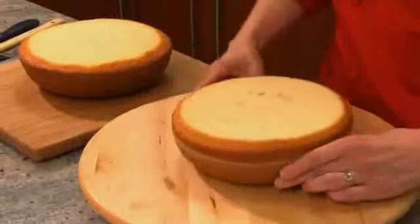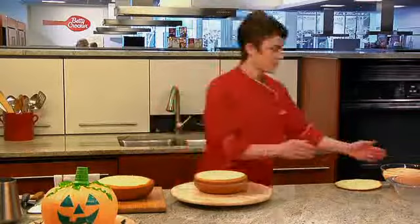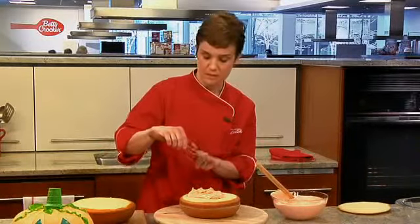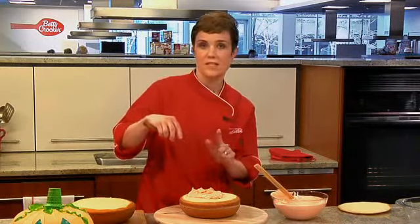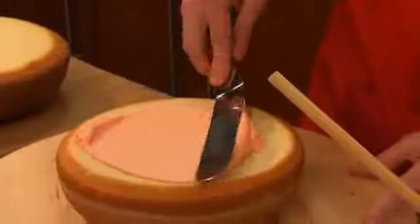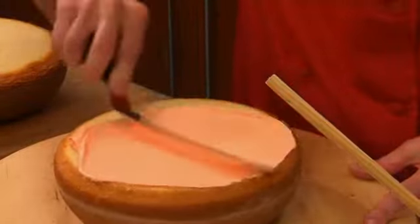I have another one already cut. Now we're going to get our frosting — I've pre-tinted it orange. You're going to need about two-thirds of a cup for the filling. Use your spatula; I'm using an offset spatula. The offset angle makes it easy to spread the frosting, but if you don't have one, you can just use a regular butter knife. We're putting this on so that the top layer will stick to it.